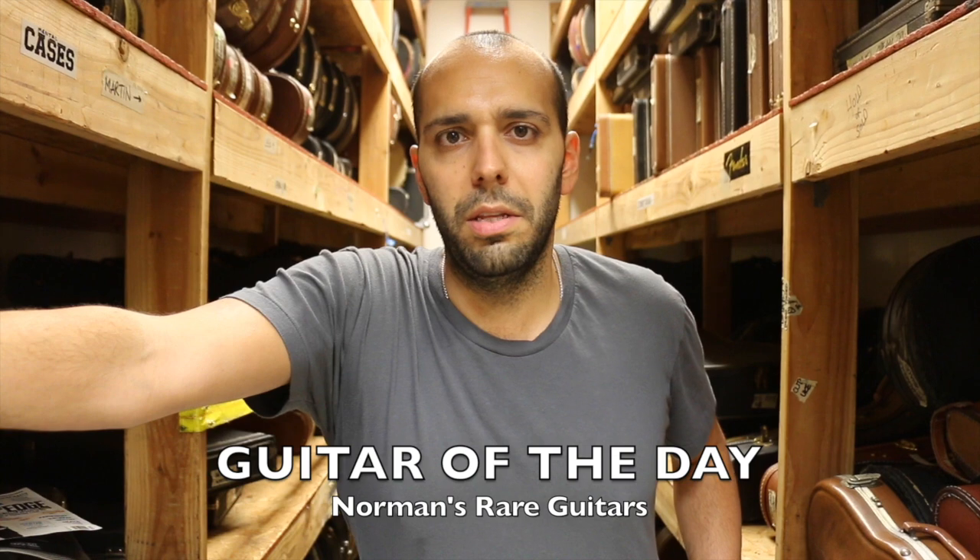Hey everybody, Mark Agnesa here back again in the back room at Norman's Rare Guitars. It's Friday, it's almost the weekend — time for Guitar of the Day.